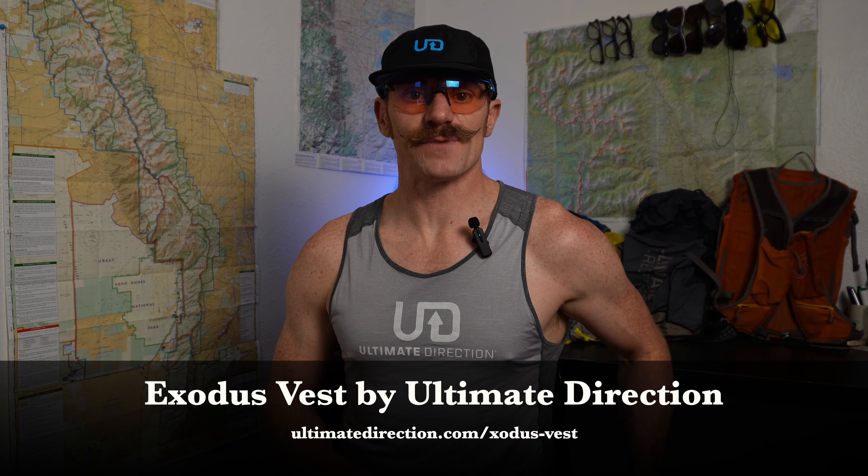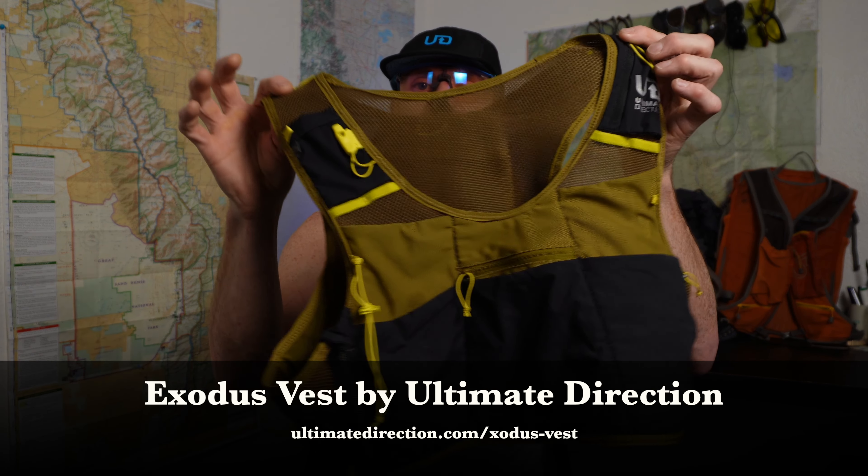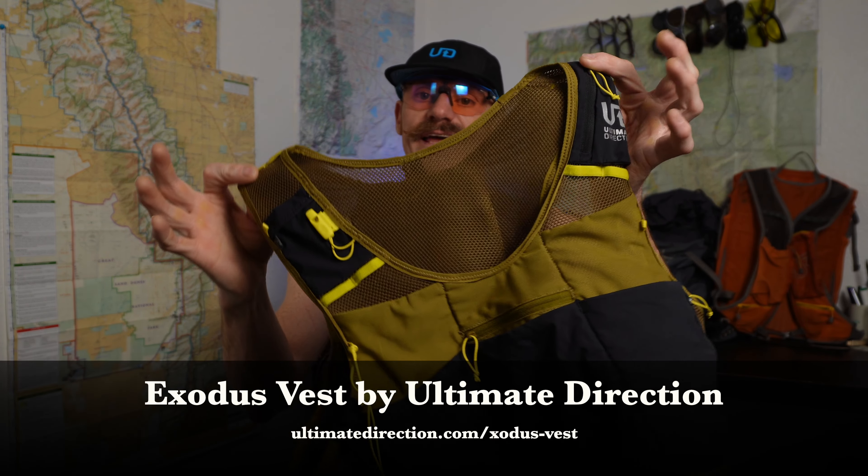My name is Justin. On this channel I love to share the adventures I take as well as the gear I'm using while I'm on them. Today is really special — I have something called the Ultimate Direction Exodus Vest, which is in my hand right here.